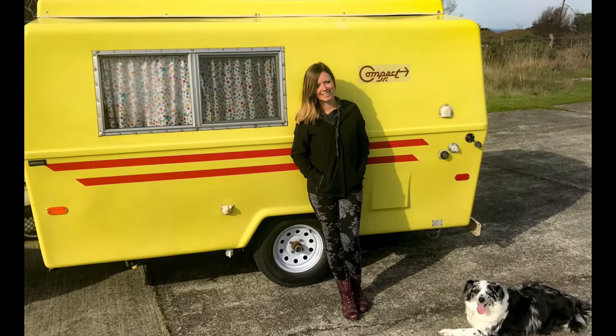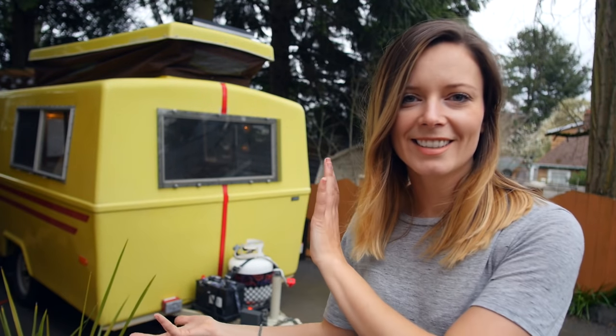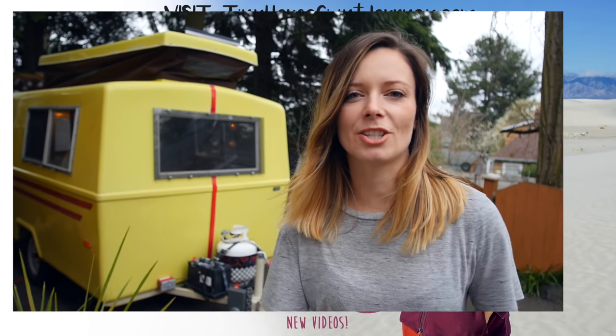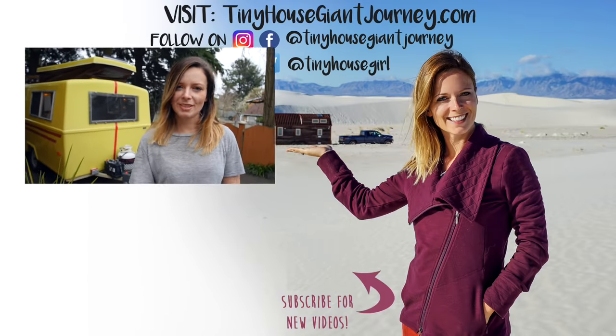This summer I plan on taking this trailer on a road trip all the way from Washington to Illinois. So get used to seeing this little guy — he's not going away. I haven't come up with a name for the vintage trailer yet, so maybe you guys can help me with that. Comment what you think we should call it. Thanks for tuning in this week — make sure to like, share, and subscribe, and I will see you guys next time.